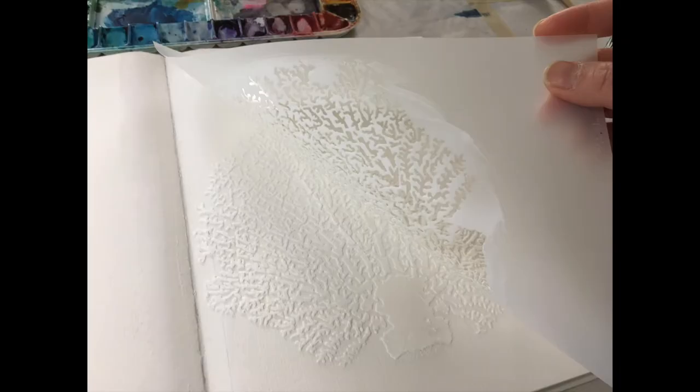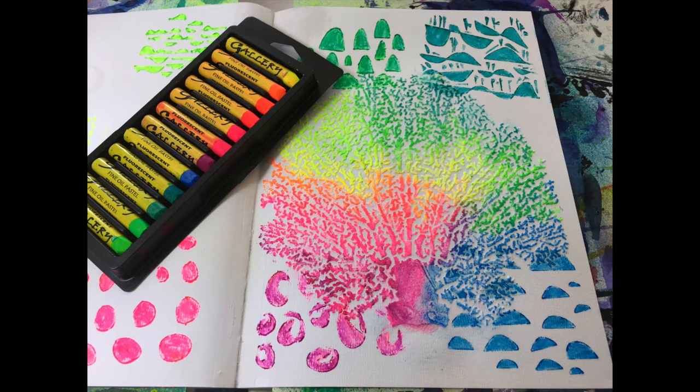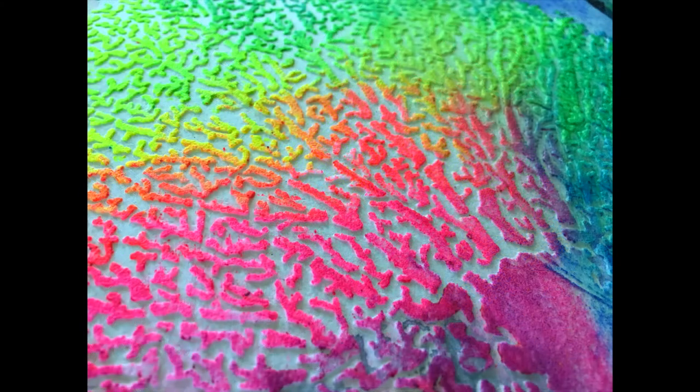Just be sure the medium dries to a gritty, porous, white texture — not glossy, but white and toothy — so that it can really grab onto color. Instead of watercolor paint, I'm going to use these Scholastic Oil Pastels that have some neon colors in them, and look how it just grabs onto the oil pastel.